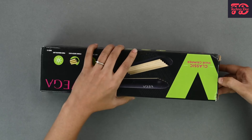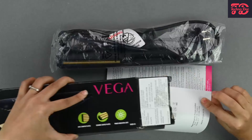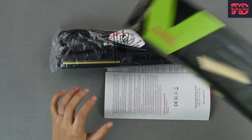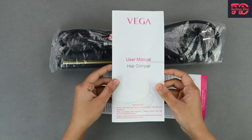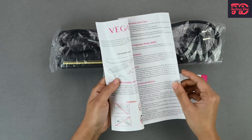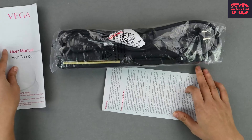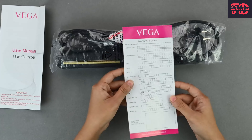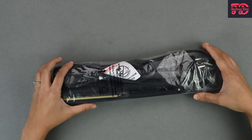Now let's open this up and see the product inside. Right here we have some documentation — this is the user manual that you can look through. There is also a warranty card here, so let's set that aside and look at the crimper itself.